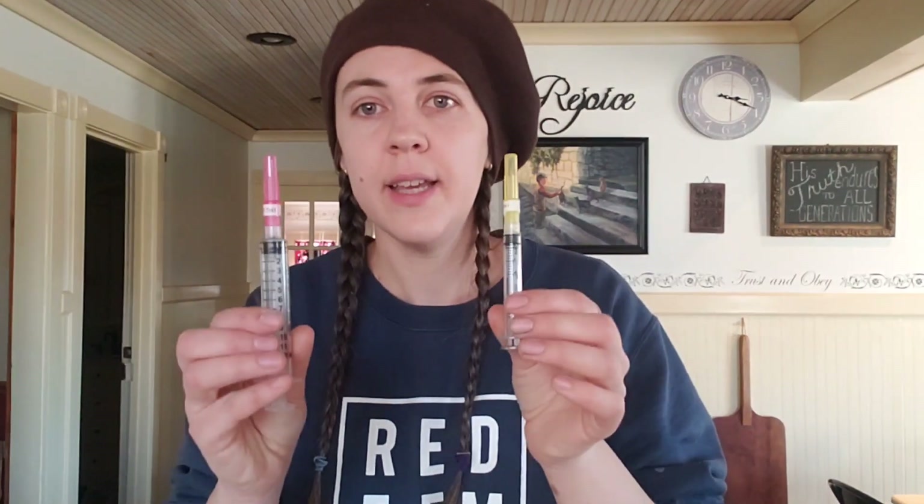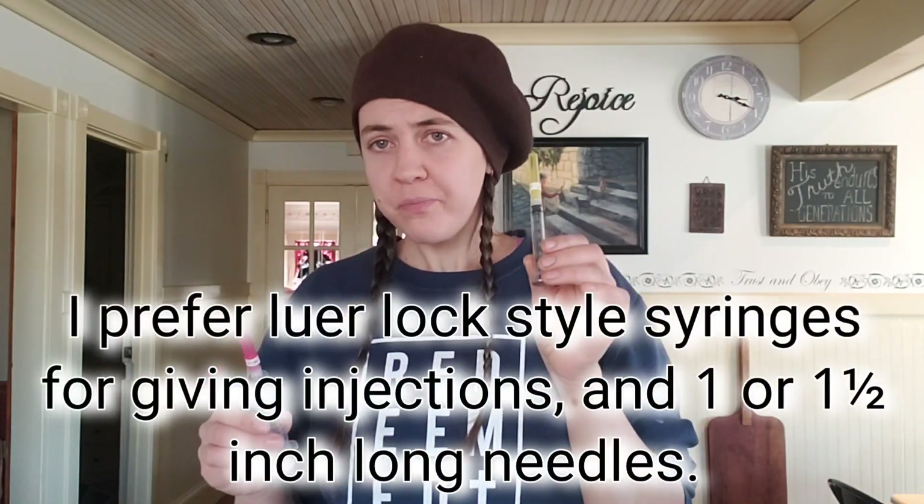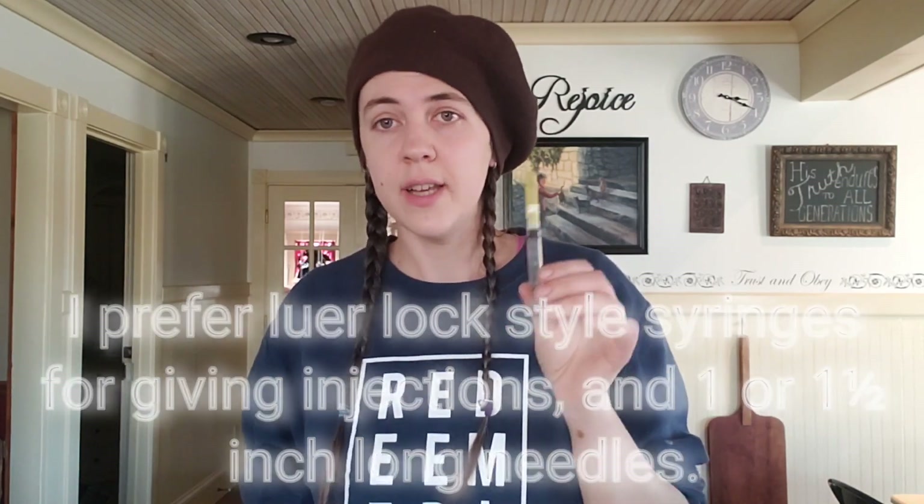That brings me to syringes and needles — I keep these on hand all the time. I have two sizes of syringes: a 12 mL and a 3 mL. The 3 mL is nice for giving shots to kids or really small doses so you're not fiddling with a big syringe. For needle sizes I like a 20 gauge and an 18 gauge. The 20 gauge is good for thin substances like vitamin B, while the 18 gauge is better for thicker things like penicillin — it goes in faster through the larger needle. Those two sizes of needles and two sizes of syringes will keep you covered for pretty much whatever you need.